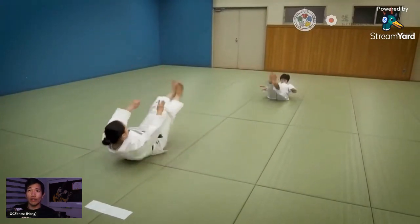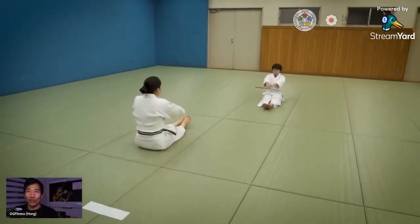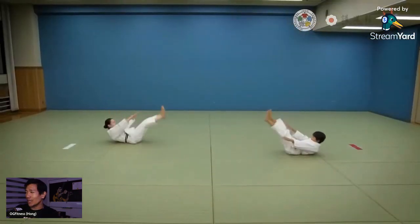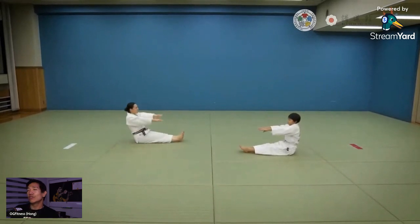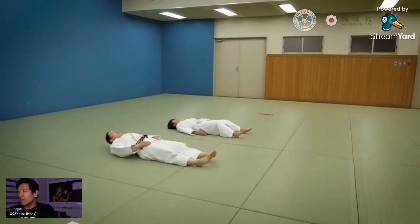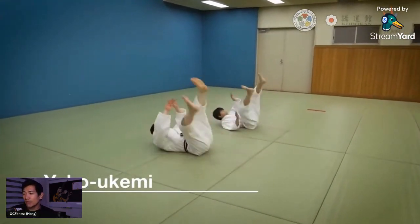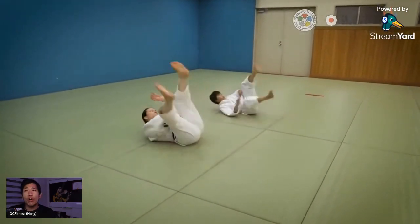When I saw this video I was like, why did nobody teach it to me like this? Because this is the Japanese way — it's their sport, they're the best at it in the world, and it's ultra refined and ultra detailed. I'm actually going to show this to the beginners in my class.